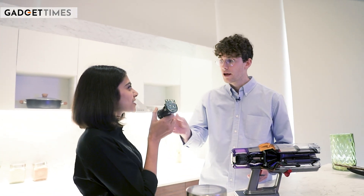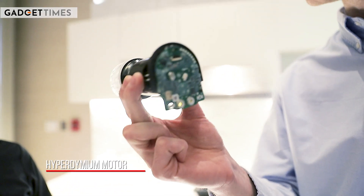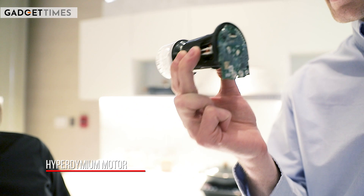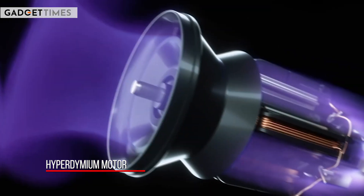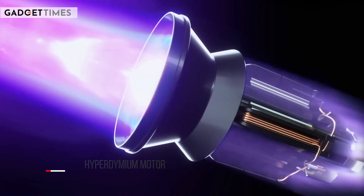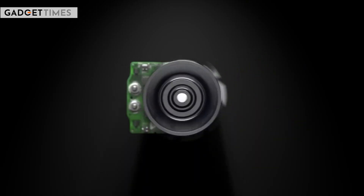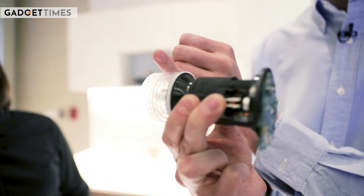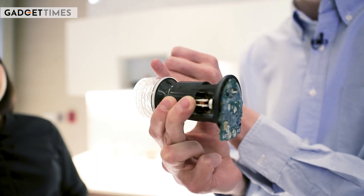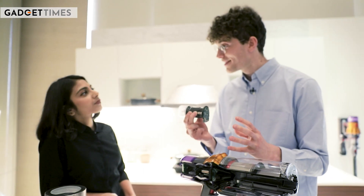This is our Hyperdymium motor at the heart of our V15 machine. It's been incredibly engineered to be light, efficient, and effective, and generates over 230 air watts of suction through our V15 machine. It also smooths out the airflow — these triple diffusers at the back of the motor are all about straightening that flow and making sure acoustically this is appropriate for use; it's not too loud either.